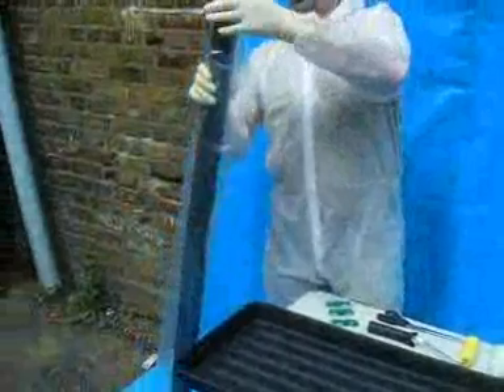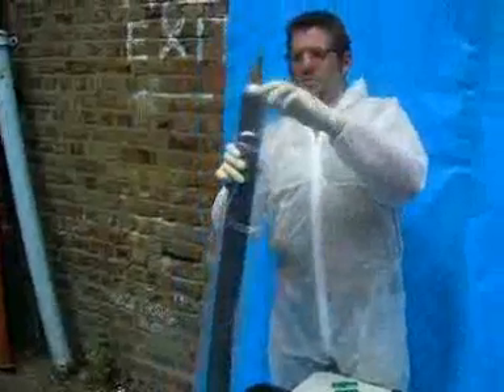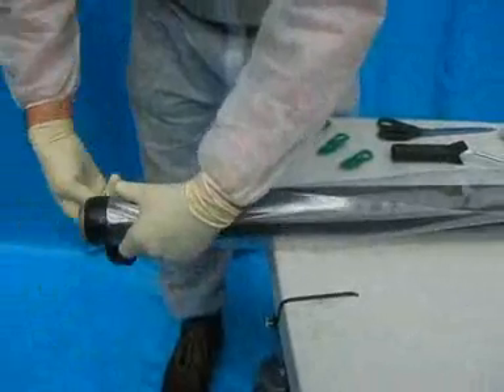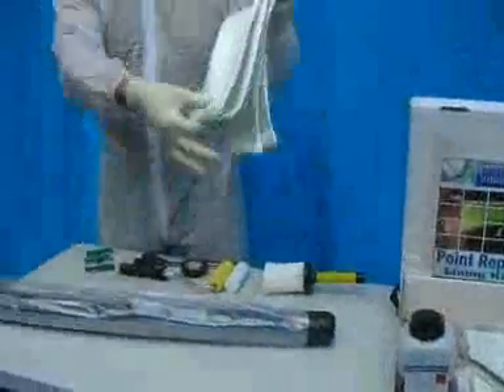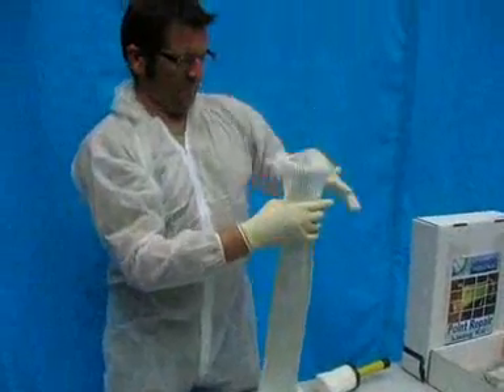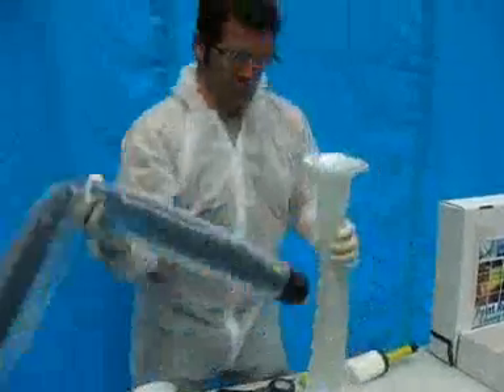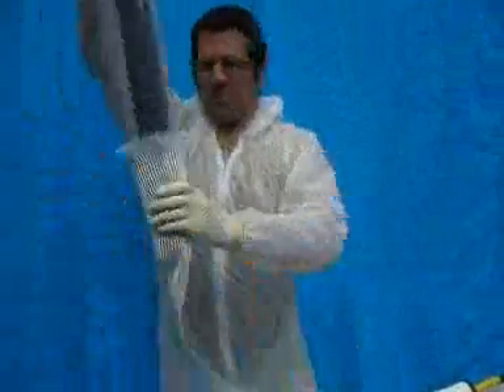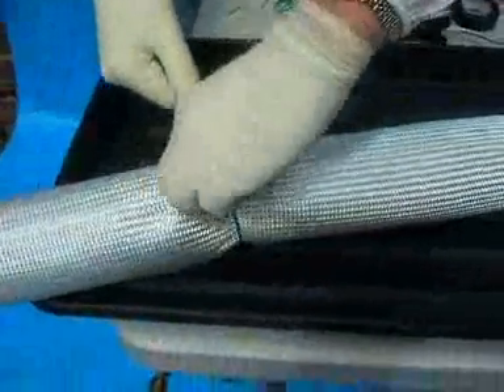EasyCast Liner is installed in four easy steps. The first step involves the use of the unique dry lock ties to secure the fiberglass tube to the inflatable packer in a clean state and without time pressure. Our unique dry lock ties means operatives have ample time to ensure 100% secure attachment. As they are not working under time pressure, neither do they have the problems of working with slippery hands on a slippery surface.